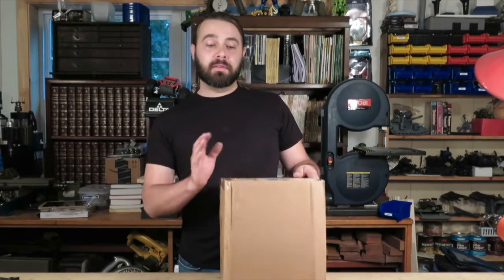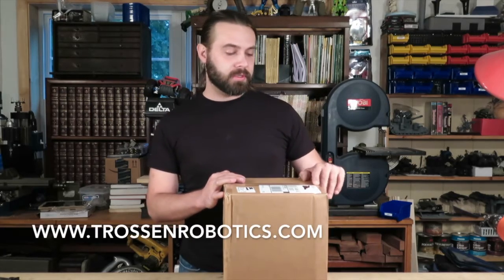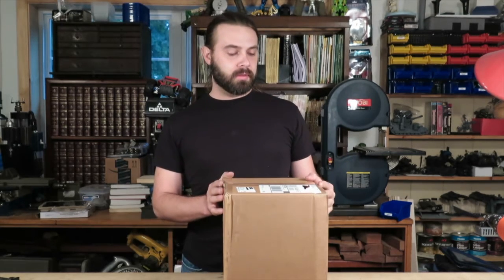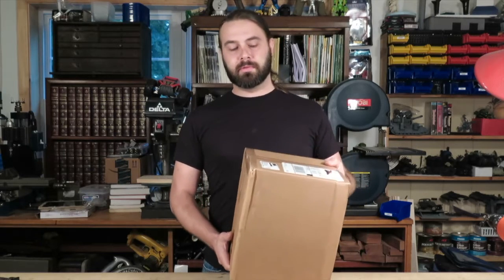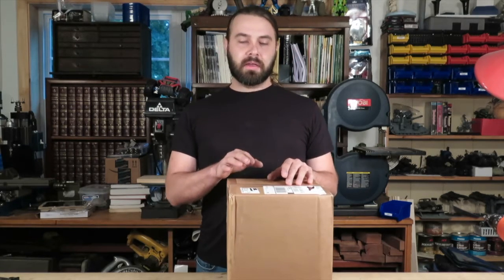Welcome back everybody. We've got another unboxing of a surprise box here. This one is from Trusson Robotics — please excuse me if I've butchered that name — it's TrussonRobotics.com. This is what they call the Kilo Super Mysterious Robotics Grab Bag. I've weighed this: it's seven pounds. This thing was like $39 plus shipping, and to our location it came out to about $58.